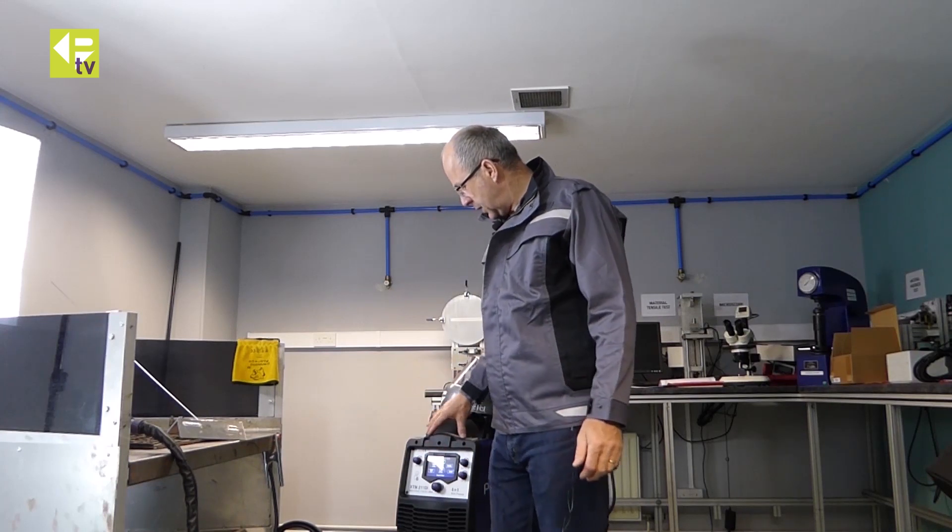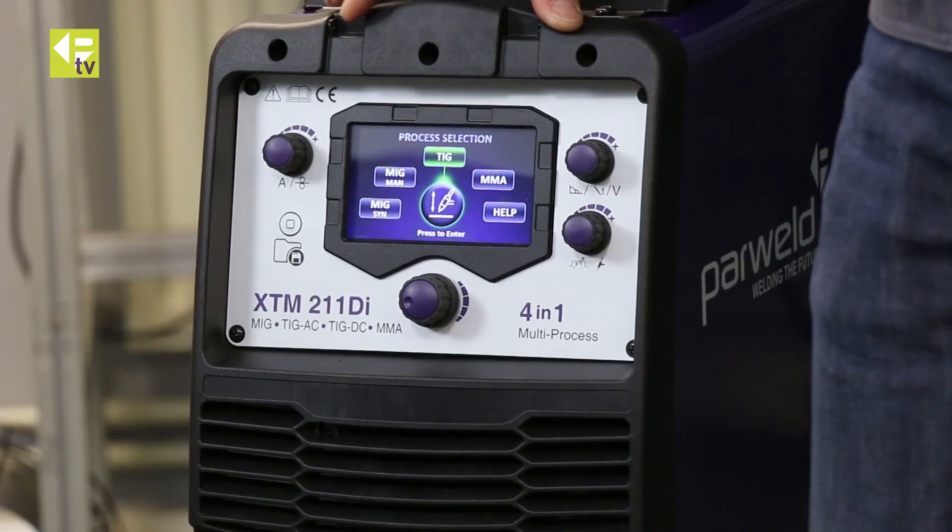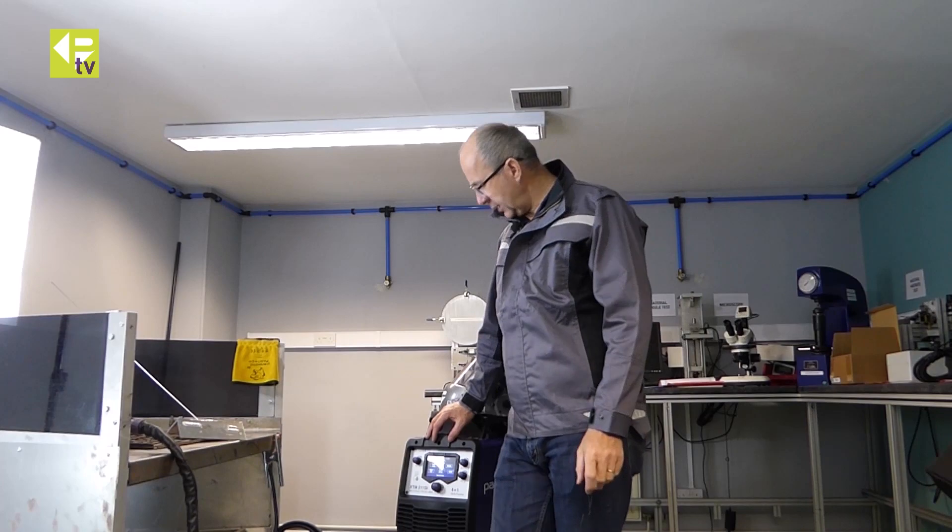This is the Parweld 211 DI 4-in-1 machine. We're going to have a look at the TIG function today. This machine has both AC and DC TIG function, so we can weld aluminium, steel, and stainless steel with the TIG function.